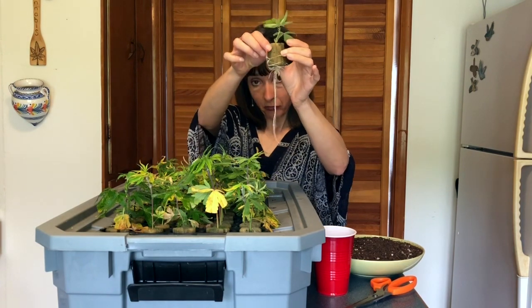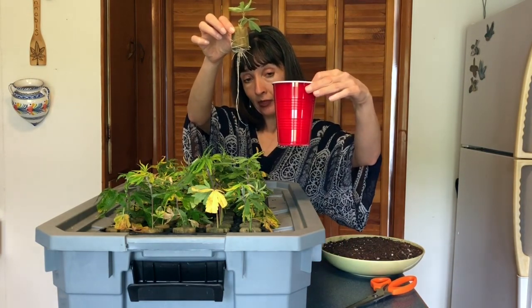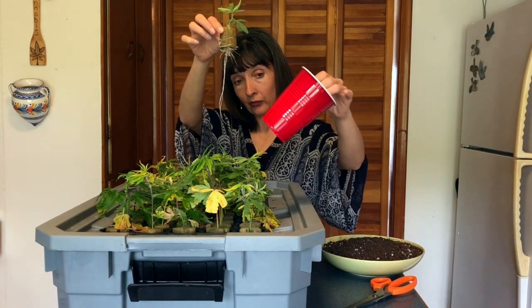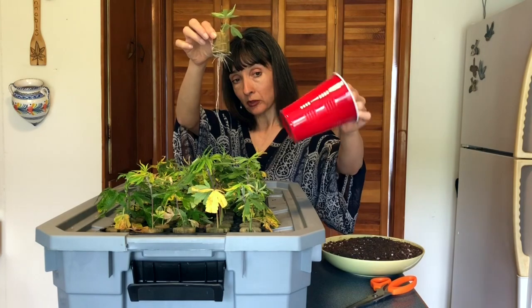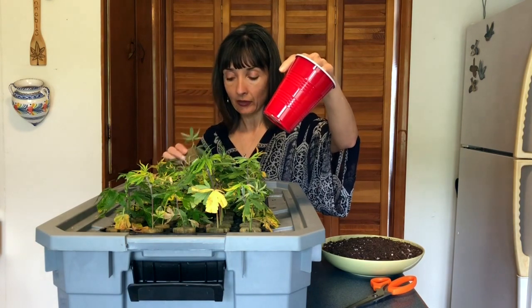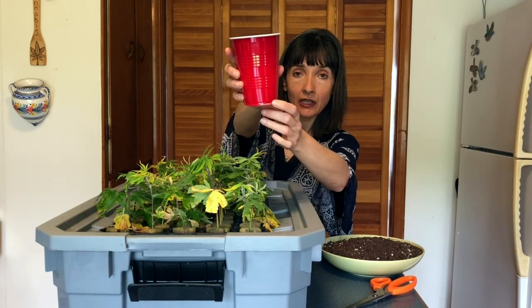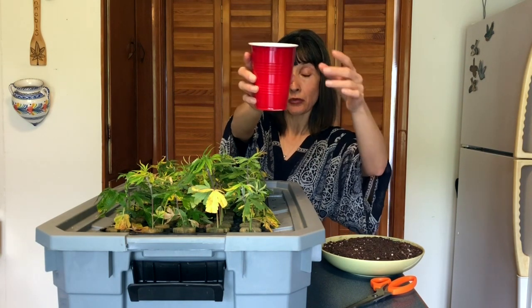From here, we're going to plant into these cups. These are just standard plastic cups that you can purchase readily available at most stores — grocery stores, even dollar stores, party stores — very inexpensive. You'll notice that there are some holes cut in the sides, and you're going to want to take the time to do that in advance. It's a lot easier to handle the cups and make the cuts before you've got dirt and a fresh clone that you've just planted.